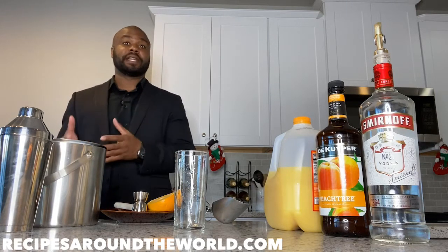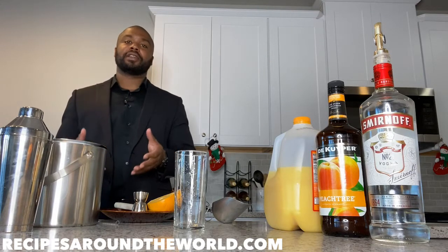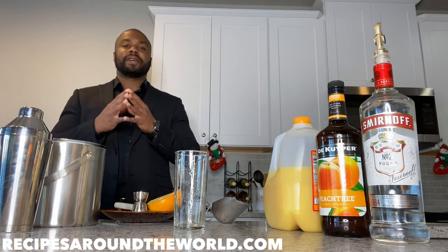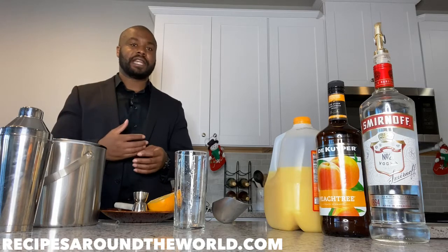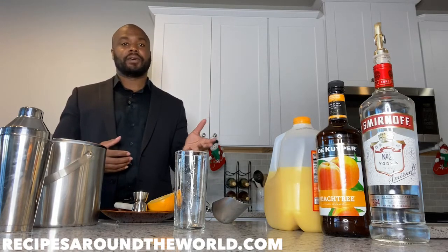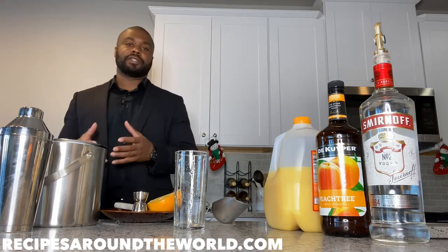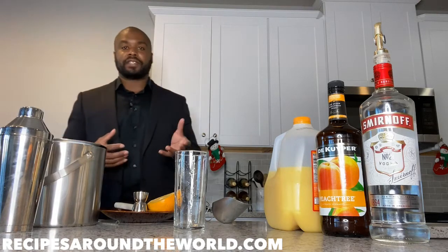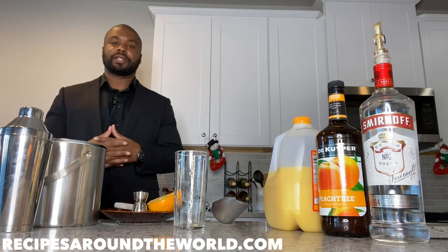I'm walking you guys through 11 categories of drinks in the bartending universe and beyond. Today's category is highballs, and the drink we're going to be making is a Hairy Fuzzy Navel, which is just a modification of the Fuzzy Navel. A Fuzzy Navel is simply peach schnapps and orange juice. If you haven't already, I recommend you go check out my Fuzzy Navel video — I'll put the link somewhere in this video.